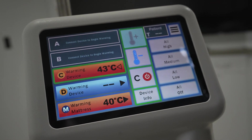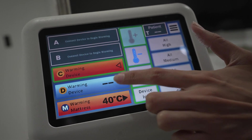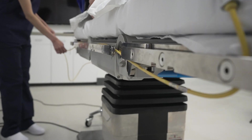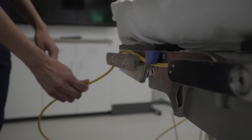To adjust temperature, select the warming element desired and hit the temperature up or down icon. Once the system is set up, use the cord loops on the controller to help manage any excess cord length.